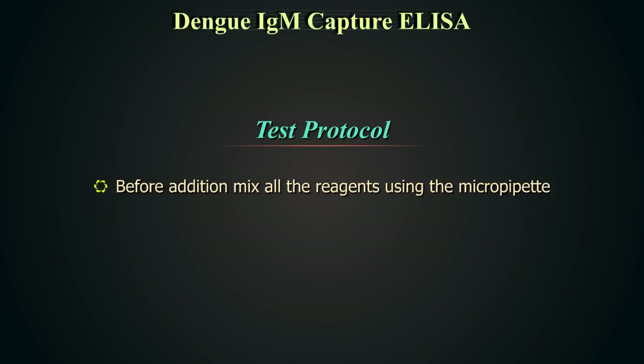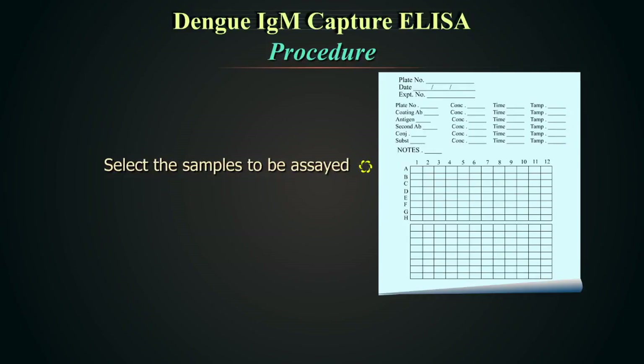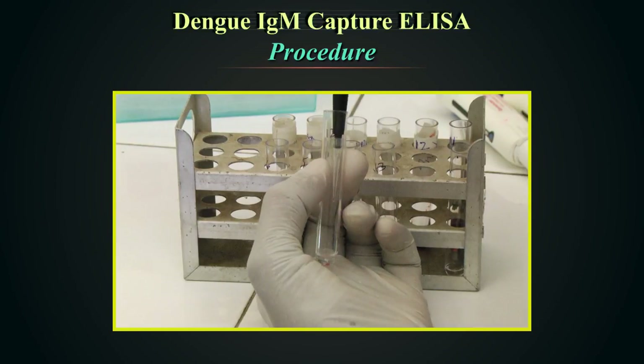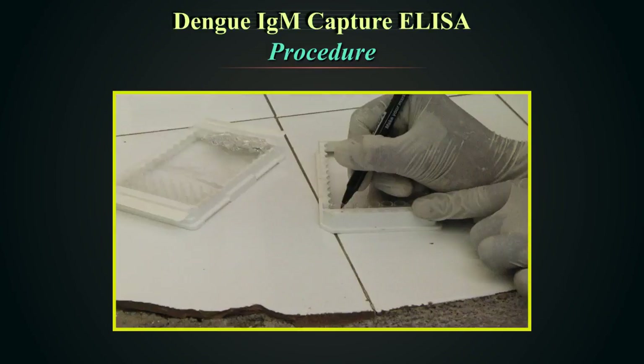Test protocol. Thoroughly mix all the reagents using the micropipette tips before addition. The test procedure must be followed meticulously. Do not bring any of the kit reagents to room temperature before commencing the test. All reagents are stable at 2 to 8 degrees centigrade and are for in vitro use only. Select the samples to be assayed. Write down the protocol on the ELISA sheet provided with each kit. Dilute serum 1 in 100 in tubes or preferably in a deep well plate using sample diluent for Dengue IgM. Remove the required number of anti-IgM coated strips and number the test strips as 1, 2, 3 and so on.